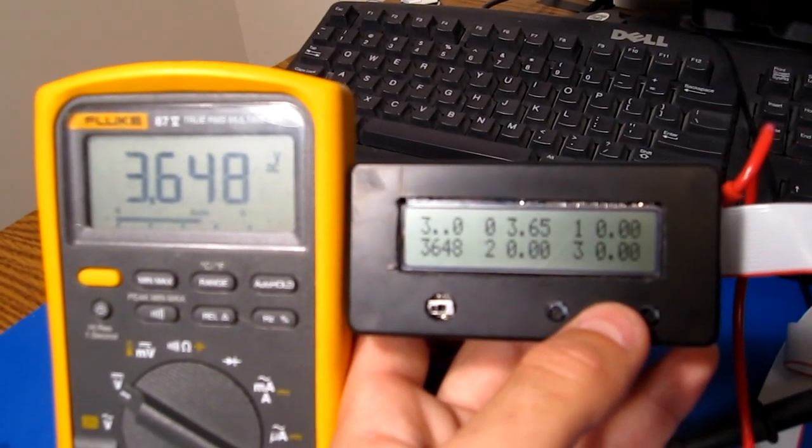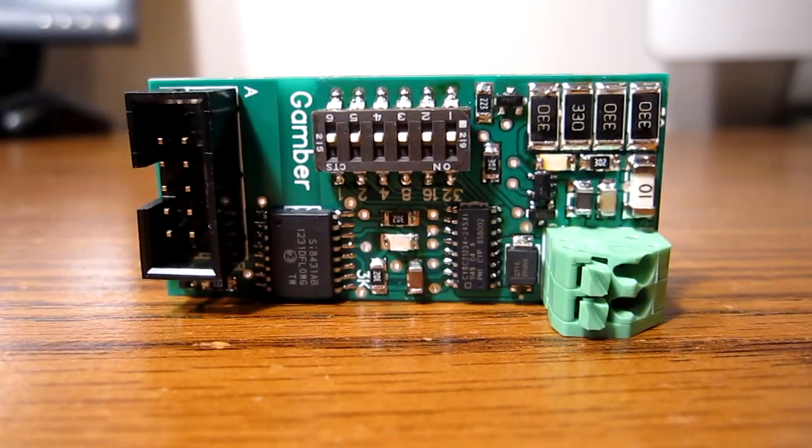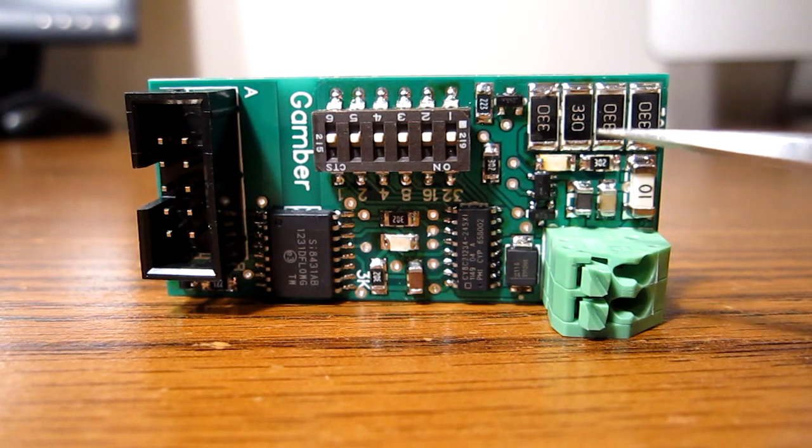So yeah, this thing's working. Stay tuned for more. Alright, so I thought I'd just get a nice good close-up of this thing. Right here is your balance resistors.